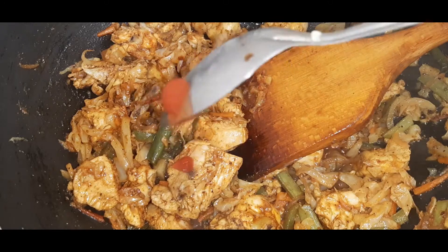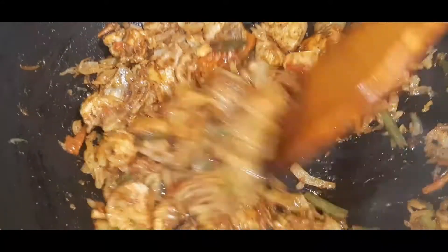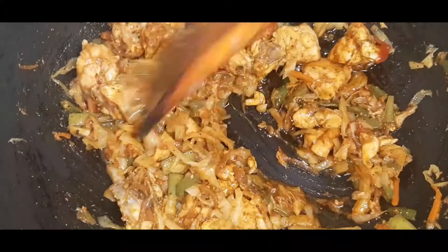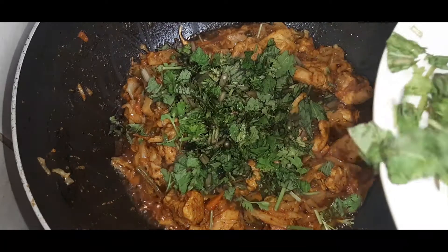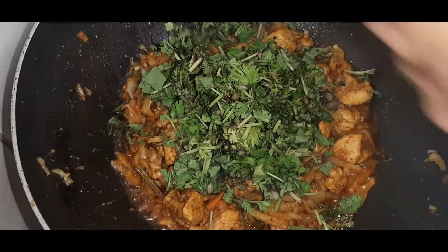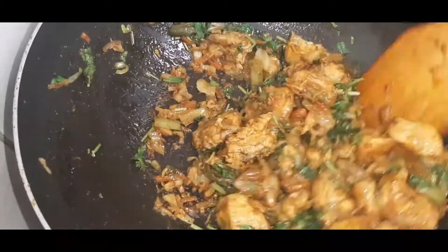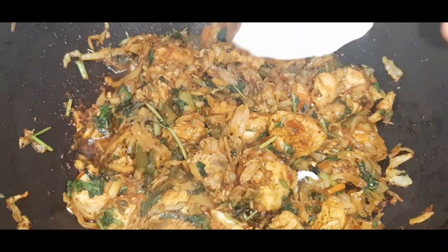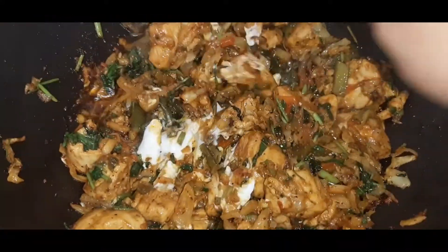It has a small taste of tomato sauce. I am taking a lot of tomato sauce in the house because we have the same taste in this dish — we will give it a taste. Now we will mix it.